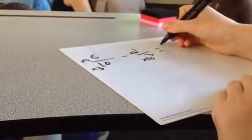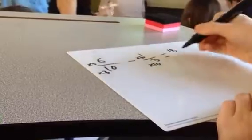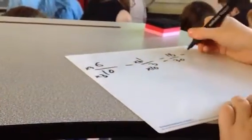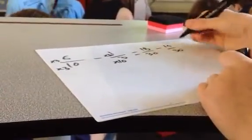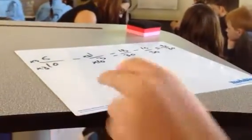18 over 30 minus 10 over 30 equals 8 over 30. Can we make this smaller? Yes, we can. So, we can make it 4 over 15.